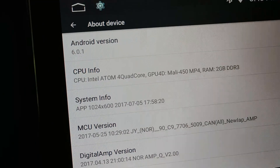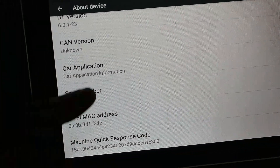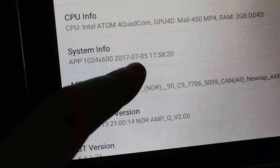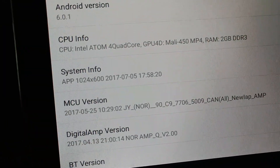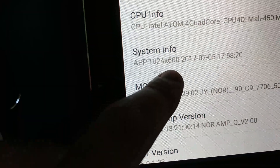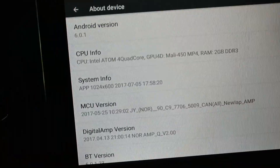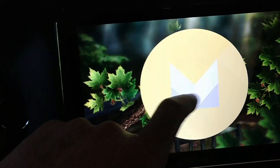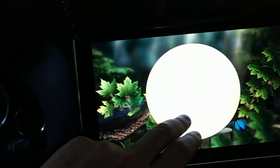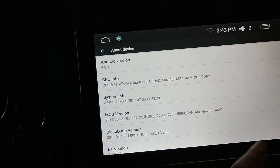In the built-in Joying features you can see the about device — it's Android 6.0.1, Intel quad core unit. The system version shows from the July 5th update. Joying is great about posting updates about once a month. You can always see the current update date, the screen resolution, and compare it to newer updates to know if you need to update. It does appear to be Marshmallow even though it doesn't look like standard Marshmallow settings.